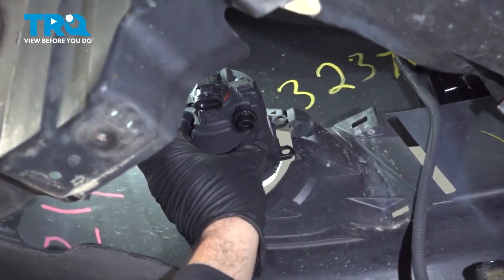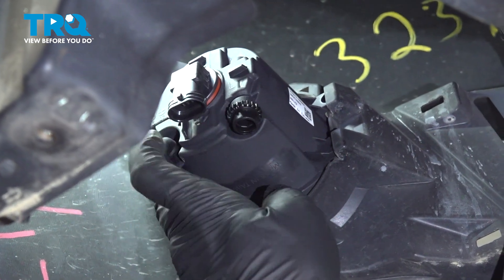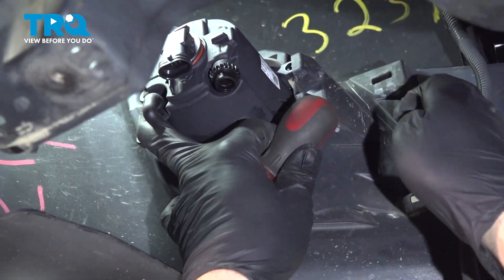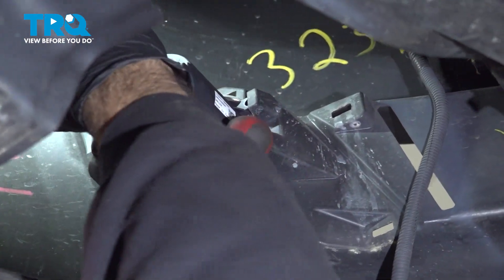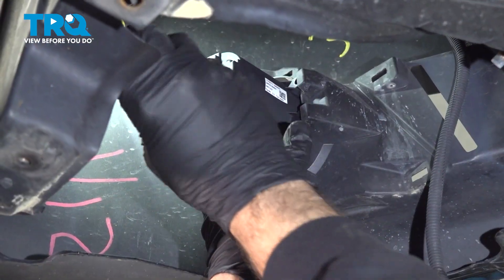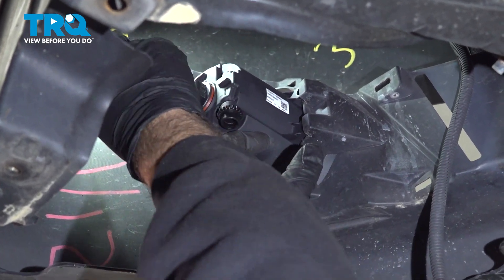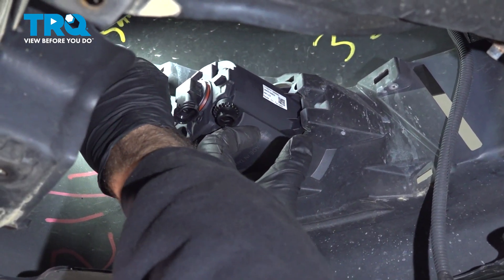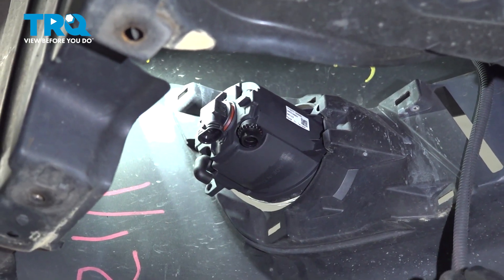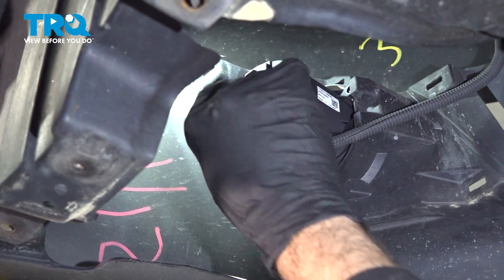Take the fog light, insert those tabs into the edge of the bumper, and bring the light over. Now let's go ahead and get our screw installed on the other side here. Once you get that screw started, use your stubby Phillips head screwdriver to tighten up that screw. Once that's tight, take your wiring harness, line it up, and snap it onto that bulb. Now repeat for the other side.